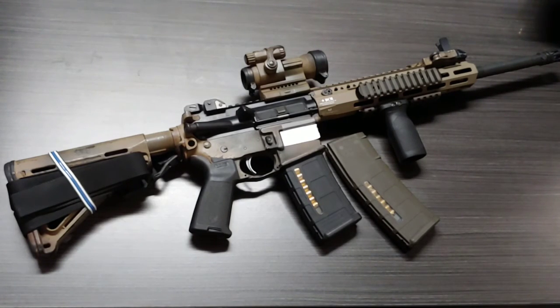The other day we went out for qualifications — pistol, rifle, shotgun, whatever. I broke mine back out, and it's been a while since I shot it. Put a couple rounds downrange, qualified, and fell back in love with it. I've been pretty much playing with it the last couple of days.